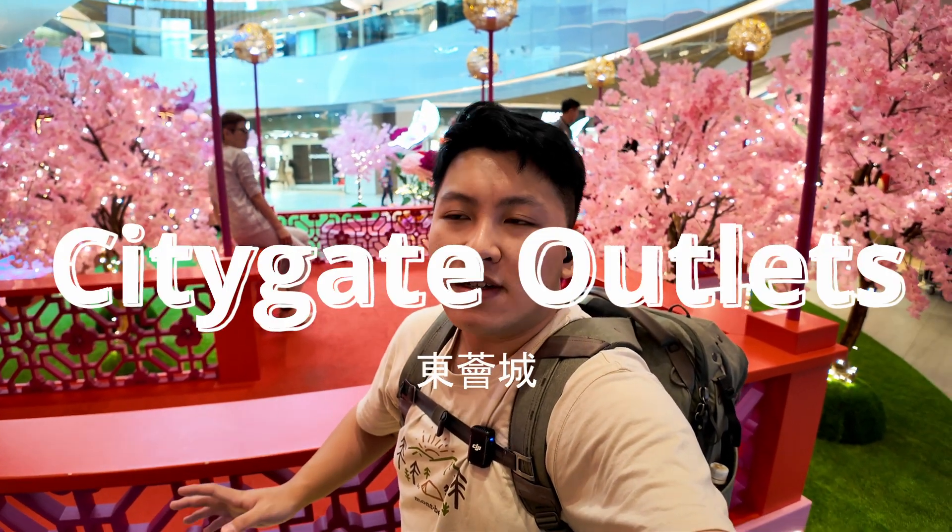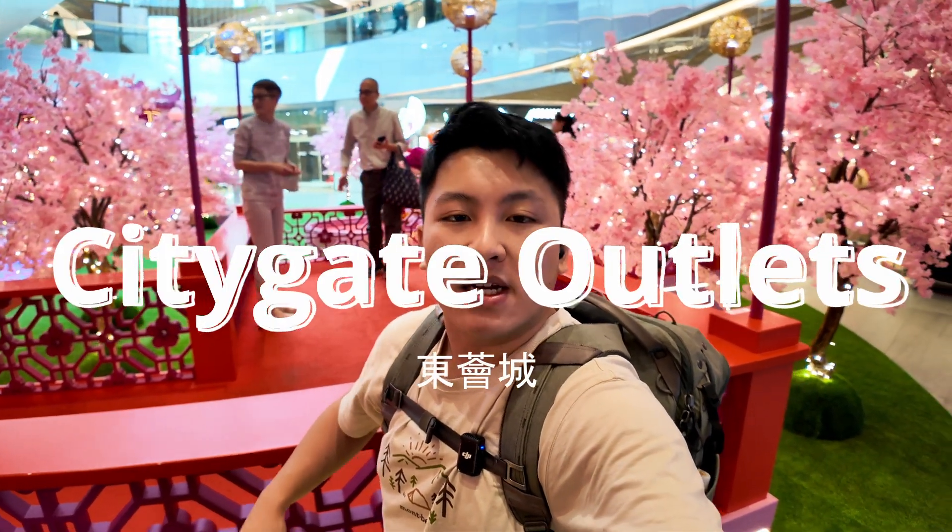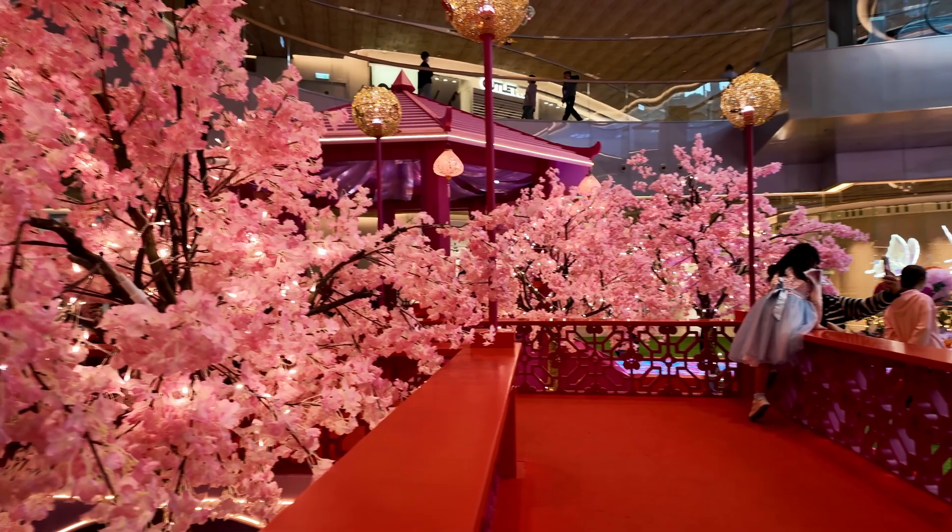Hello everyone and welcome back. Today I'm over in CityGate Outlet in Tung Chung. It's not too far from home, which is great because I'm here for the Chinese New Year mall decoration — placement, I don't exactly know how to describe it. I have forgotten my glasses today but thankfully it's a cloudy day and I'm indoors, so I'm alright. I'm here for this alleyway and that's basically the only thing I want.